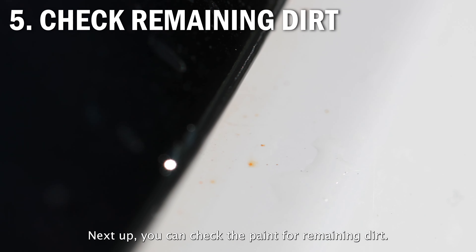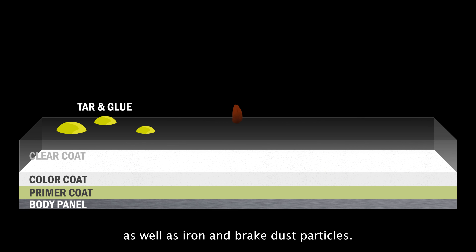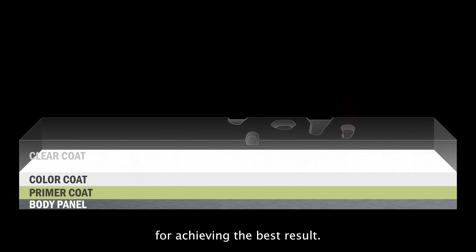Next, you can check the paint for remaining dirt. This dirt is built up by tar and glue drops, as well as iron and brake dust particles. This is the reason why claying is a necessary step for achieving the best result.